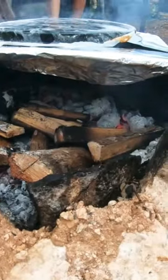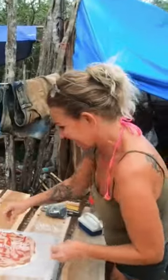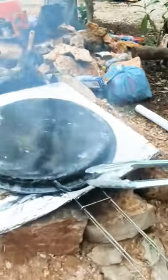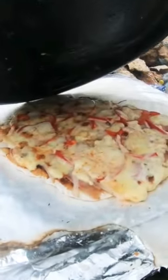So this is our pizza oven. Anything pizza in the jungle? Just gonna have a look, because we don't have a pizza oven yet. We love pizza.